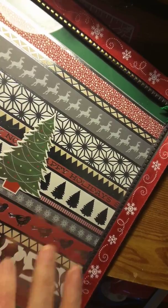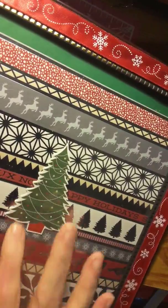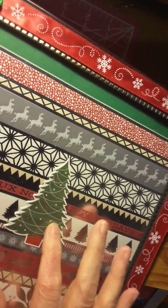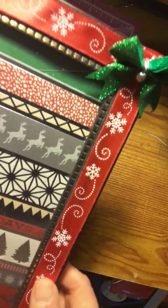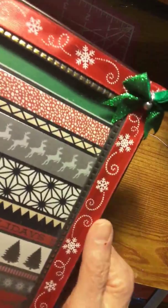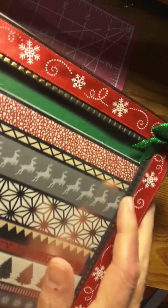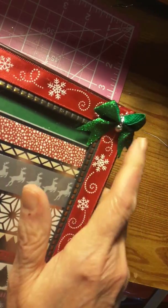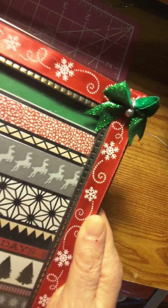I don't remember who it was that sent me this paper, but I thought it was pretty. It's got the Christmas tree, I put it on there. And some red with white snowflakes down both sides — well, around all four. And then some little green bows. It's got the little silver bead in the middle of it. It's got some blue strings on there.